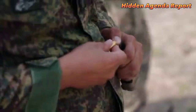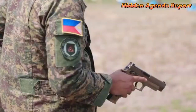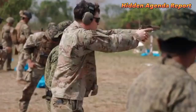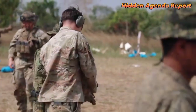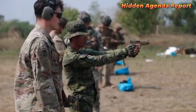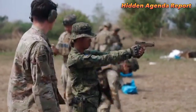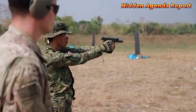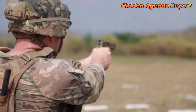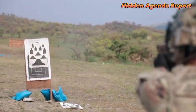Stress shoots are designed to simulate the high-stress environment of combat, including challenges such as moving and shooting, and shooting from behind cover. Military training exercises may also include a wide range of other activities, such as live-fire drills, tactical simulations, physical fitness training, and classroom instruction on topics such as weapons handling, first aid, and tactical communication.